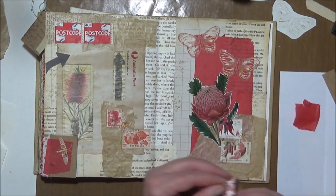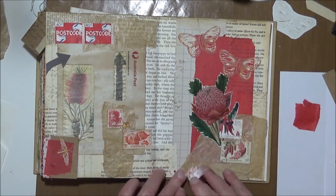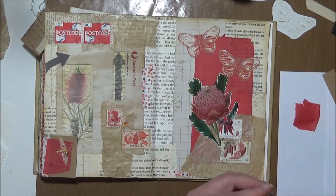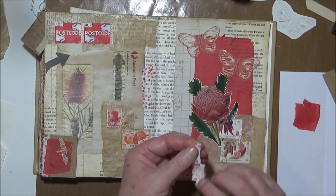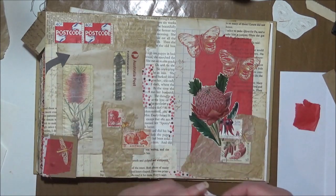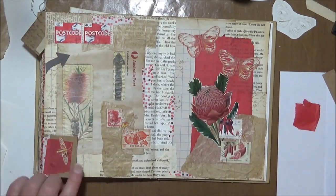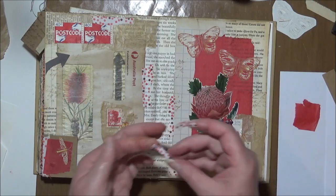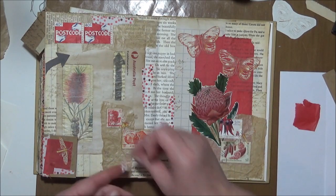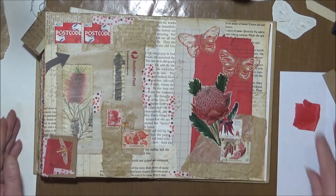Where's the washi tape? I'll do a final check that I've got everything. Stick that down. Maybe a little bit here, a little bit here — just sort of brings the two elements more together. Maybe a little bit up here, and a little bit on there too. We have a tiny bit left. Maybe here. Yeah, I like that.